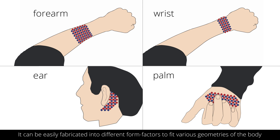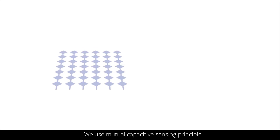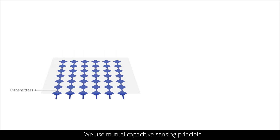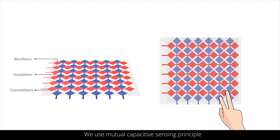Multi-Touch Skin can be easily fabricated into different form factors to fit various geometries of the body. We use the Mutual Capacitive Sensing Principle. The electrodes are arranged in a row-column matrix creating overlapping intersections resulting in mutual capacitance at each intersection. Bringing a finger close to the sensor decreases the mutual capacitance, which can be detected as a touchdown event.